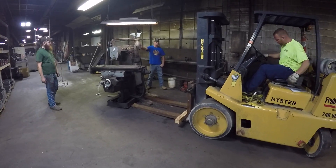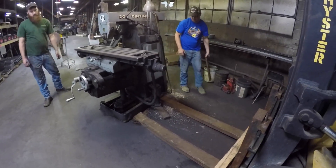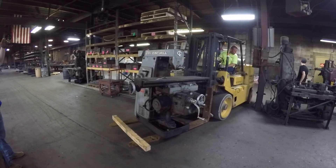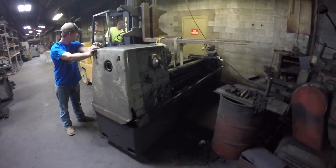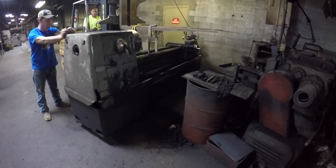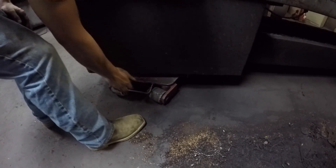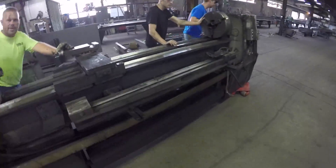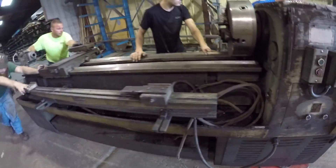I think it's a little bit bigger on this side. Look at that side over there. Just getting it on skates right now and learning about where the center of gravity is.